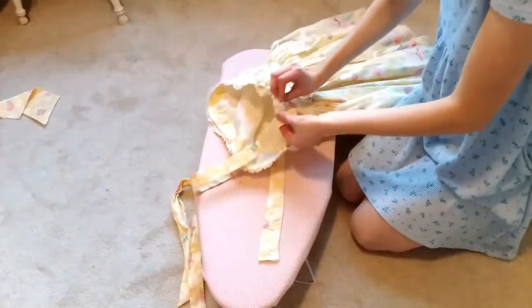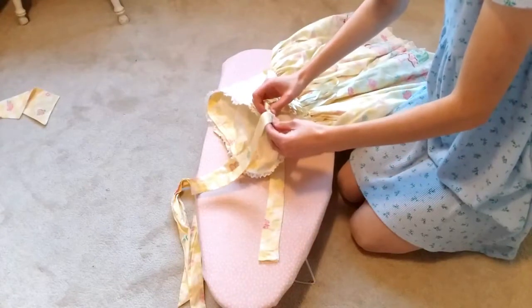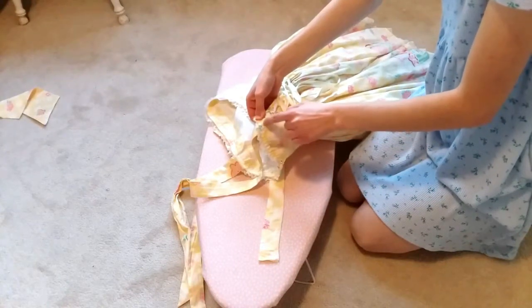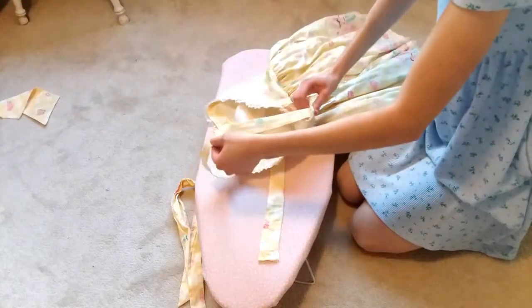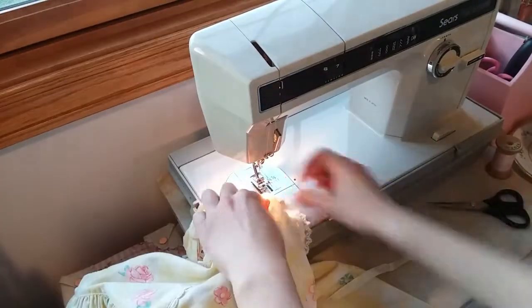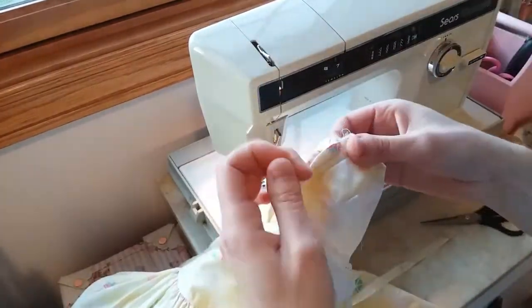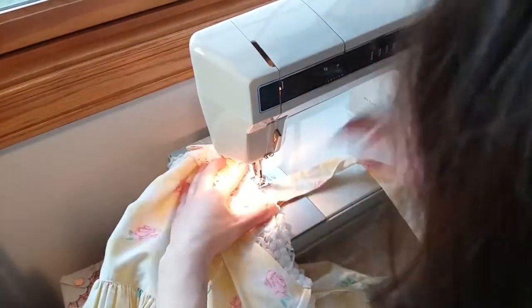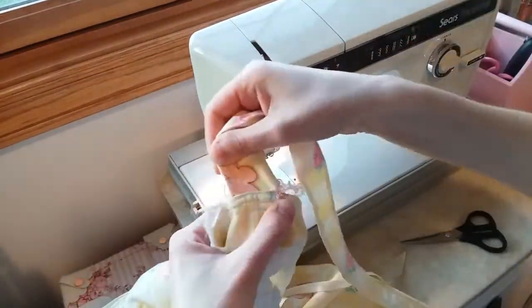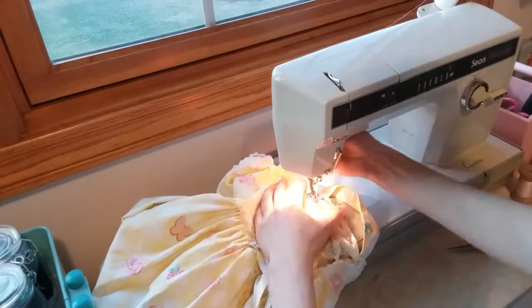These ends I'm gonna match up to where these back loopies are. And I'm just gonna go ahead and sew them directly onto the dress along this seam here so you can't really see it. Hopefully that'll fit. I'm just gonna sew them right there.